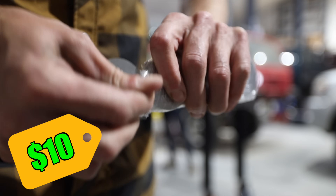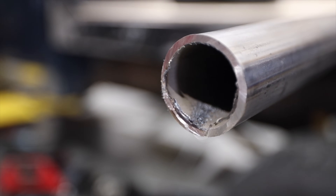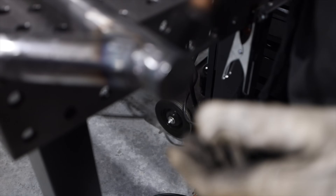These are plugs for the end of the pipe. You can order these online — eight bucks for a 10-pack. These are way cheaper to just buy online than to try to make yourself, although they do come in just about the most annoying packaging ever.